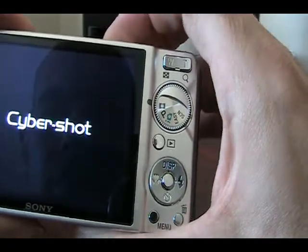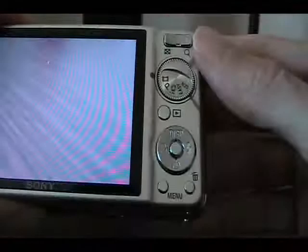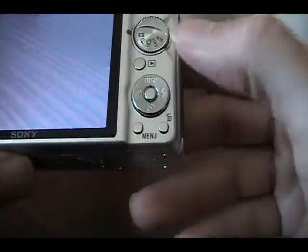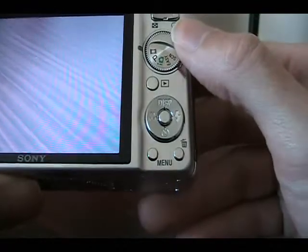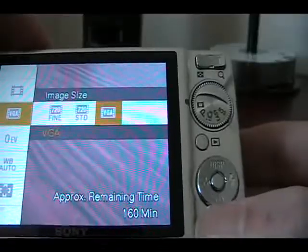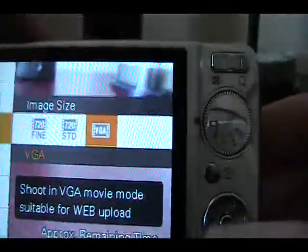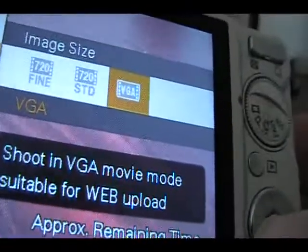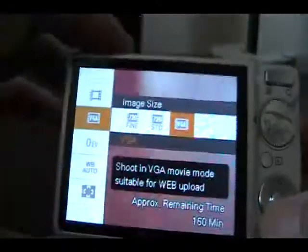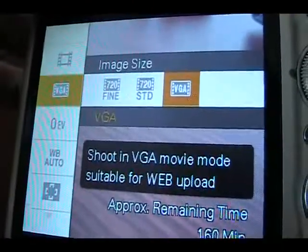So let's get started by turning it on. Okay. Now I've got it on movie mode — hit menu from movie mode to check out your settings. It's on VGA now. The lighting stinks today for some reason. You've got 720 —